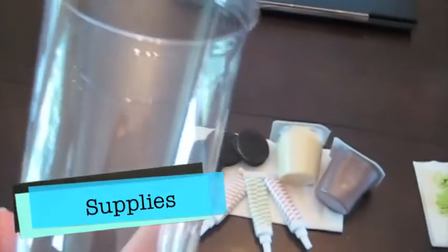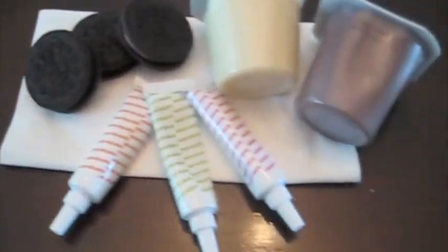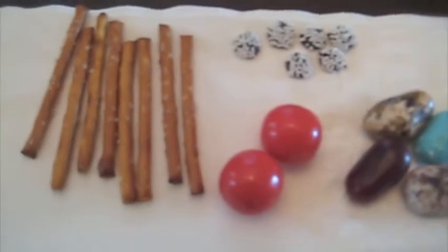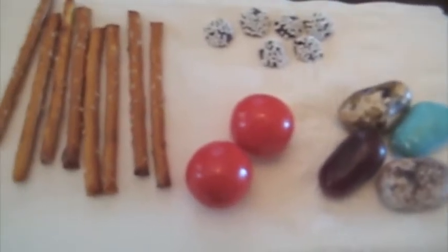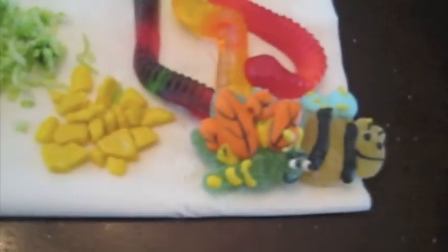Okay, so these are the supplies you're going to need: a clear cup, some Oreos, some food-coloring pudding, pretzel sticks, jawbreakers or gumballs, candies of some sort like snow caps and candy rocks, coconut with green dye, little candies like bees and bugs — anything that looks like it's alive — and you're going to need spoons.